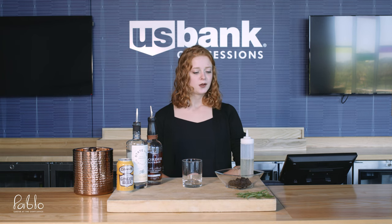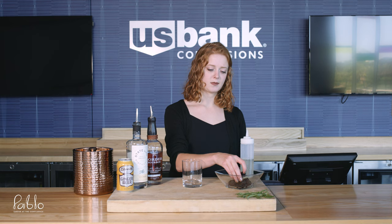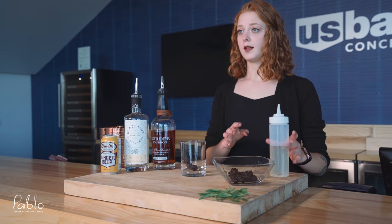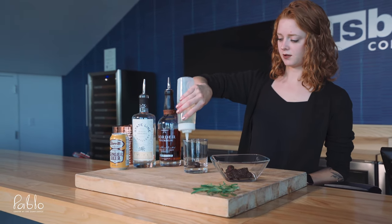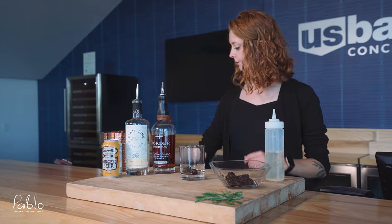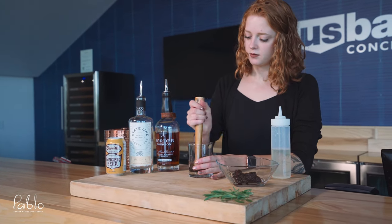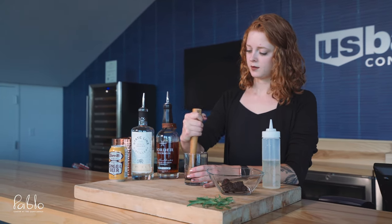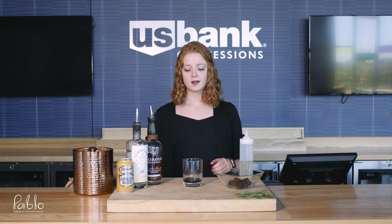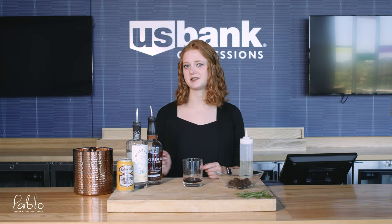Now making the drink. First thing you're going to want to do is throw in about three blackberries. Then put in just a little bit of simple syrup, and then muddle that all together. If you want, you can strain out the chunks of blackberry, but it tastes just the same if you leave them in.